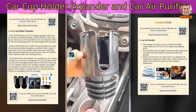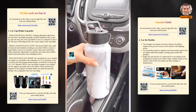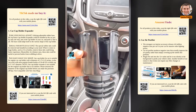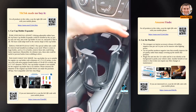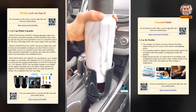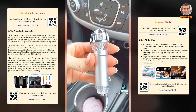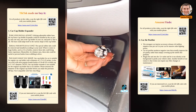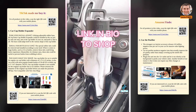Car Cup Holder Expander and Car Air Purifier. Amazon Car Favorites. If your drink doesn't fit into your cup holder, you need this cup expander in your car. It works with most popular brands for drinks 18 to 72 ounces and it securely holds onto your drink. Remove dust, pollen, smoke, and bad odors from your vehicle with this car purifier. It plugs into your car outlet and it's ready to use, and it really works. Link in bio to shop.